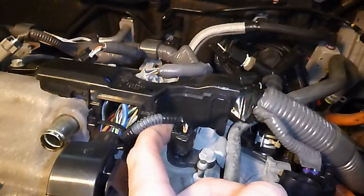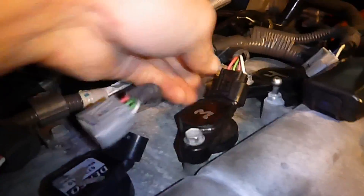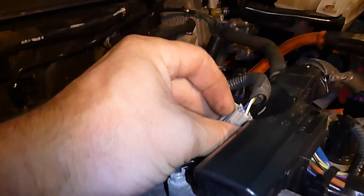Take that bolt out and then you'll be able to get to that last injector. You're going to have to disconnect this — there's a little tab behind there which you can't do with one hand. Pull that tab. Try not to destroy the wires because you're going to use them again. If you yank the wires out of these connectors you're just going to have to put them back together.